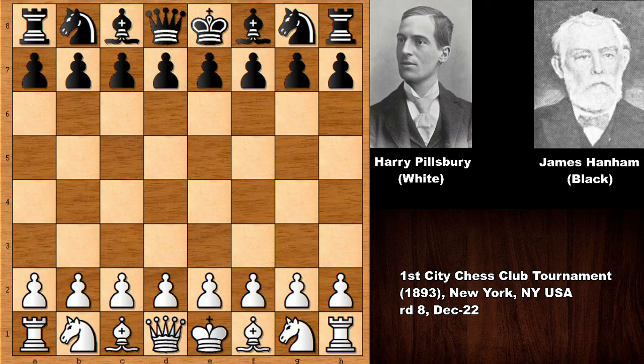Welcome back to another MHC chess game by the legend Harry Nelson Pillsbury. His opponent was the American chess master James Hanham, who also fought in the American Civil War. According to some descriptions he's known as a physically small little man and also a very nervous person. This game was from the First City Chess Club Tournament from 1893.